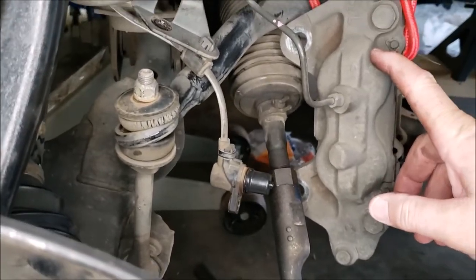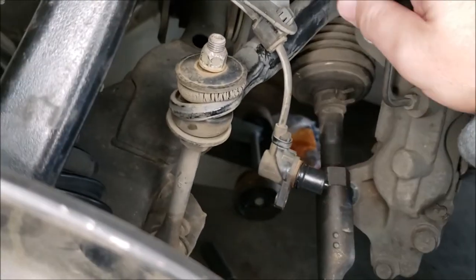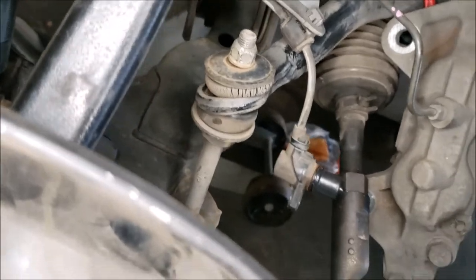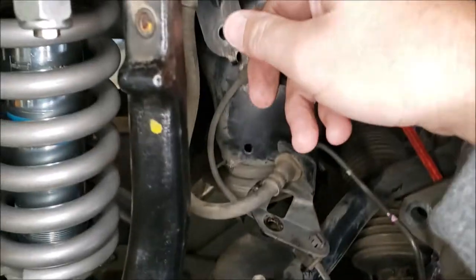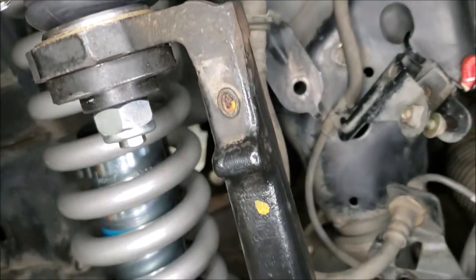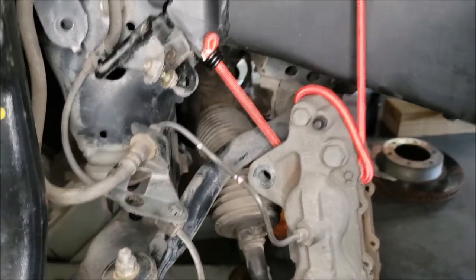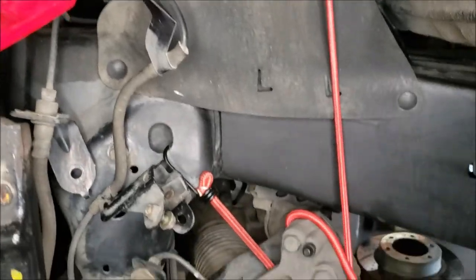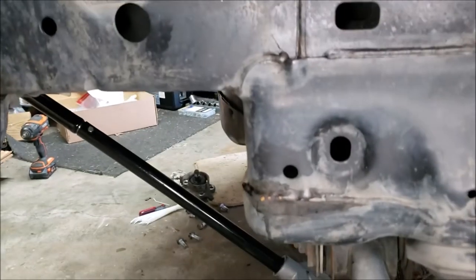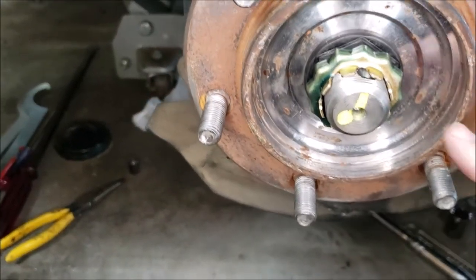On these first-gen Tundras you've got to be real careful with the brake caliper — it's a heavy beast and it has a hard line coming off it going up into a bracket. You've got to make sure all the brackets are loose on this hose. There's a hard line up here too. You want to be real careful not to mess up that hard line. Tie it off — we used a bungee cord tied off using the holes in the frame.